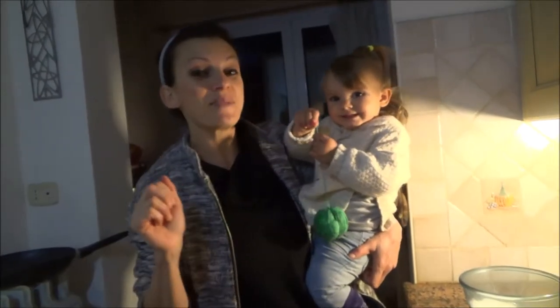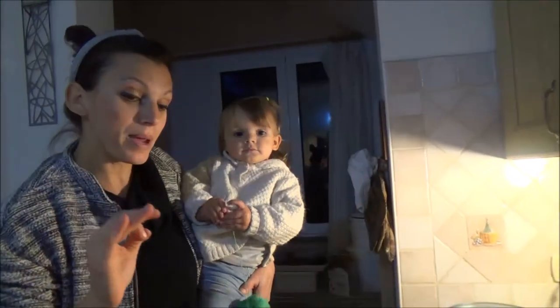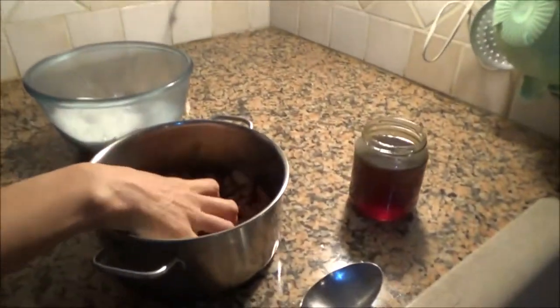Hi friends, it's me Loredana and this is my baby Morgana. Say hi! So today I'm going to prepare nuggets with almonds. The ingredients that we need - what do we need, Morgana? Almonds! I have half a kilo of toasted almonds.